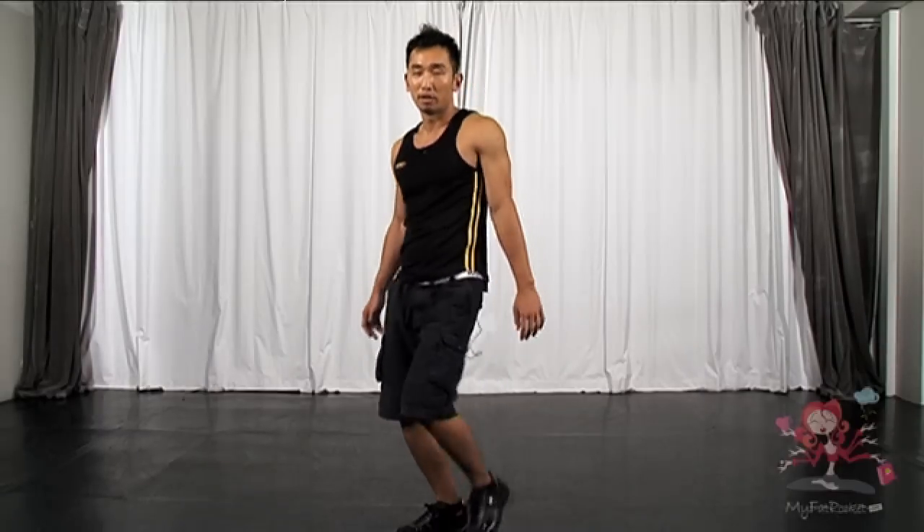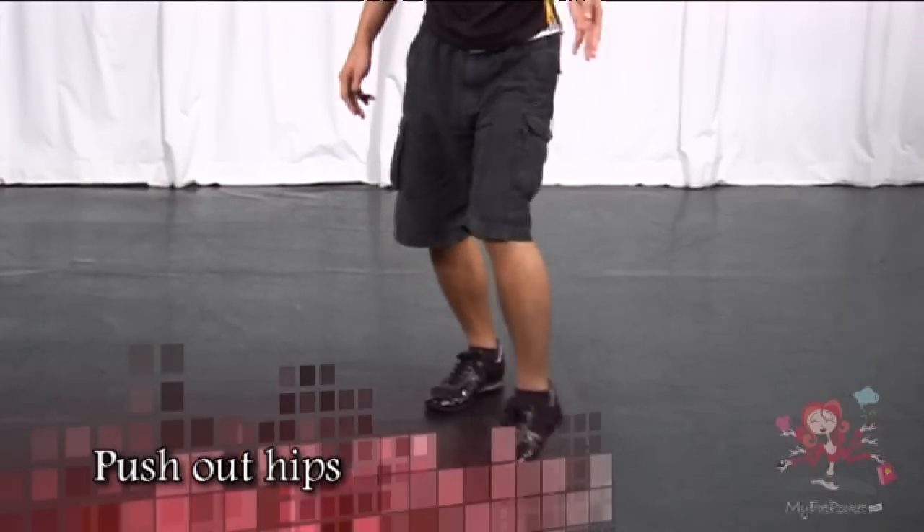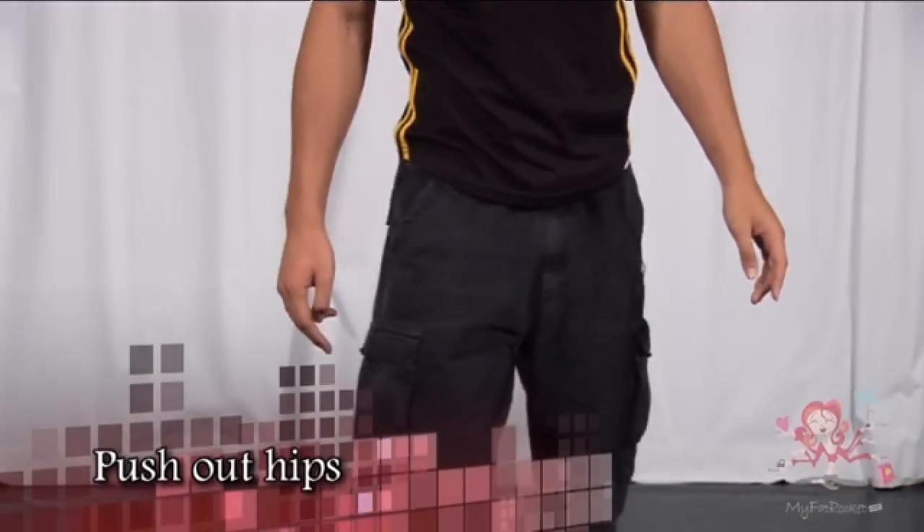Now we try that with the hips. So, with the hips and the legs, it will be: one, two, three and four. Five, six, seven, eight. When you push out and step — so hips go: step out and back and back. One more time. Seven, eight. One, two, three and four. Five, six, seven, eight.